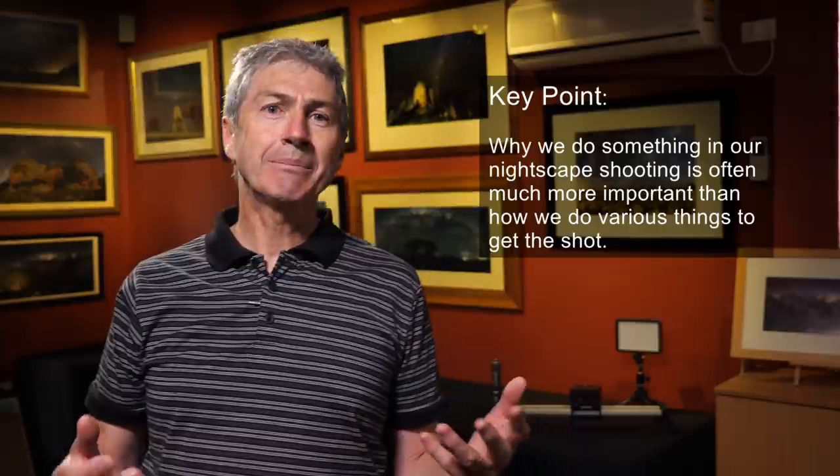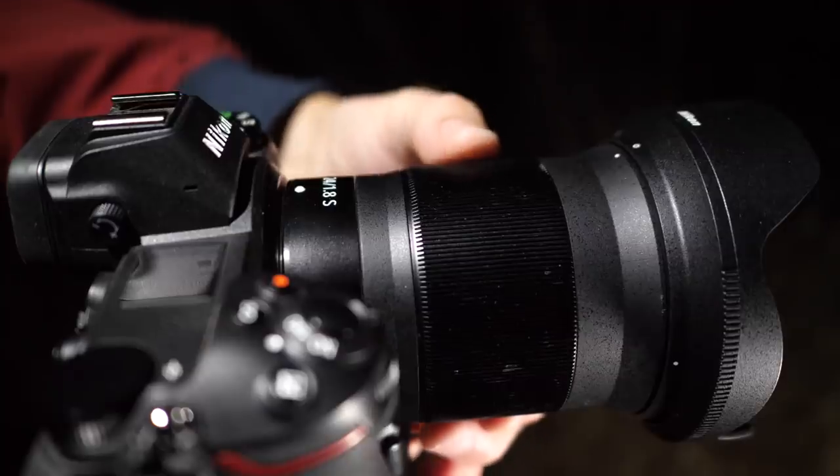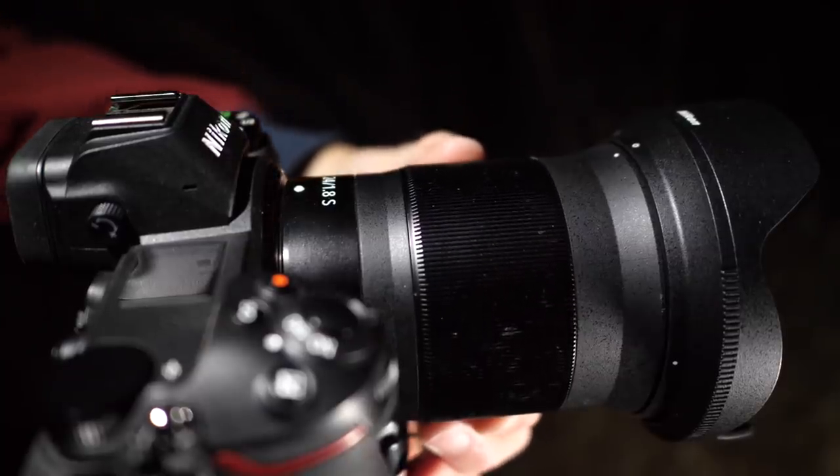Remember I mentioned way back in episode one that the 'why' question is often more important than the 'how' question. I want to make it clear why I like to focus stack and blend my nightscape images. Focusing at night is one of the most difficult things to do — we spend a lot of time getting infinity focus so our stars are sharp, but what about the rest of the image? Because we open up our apertures to get decent exposure for the stars, we narrow our depth of field, so our focus plane is quite thin.